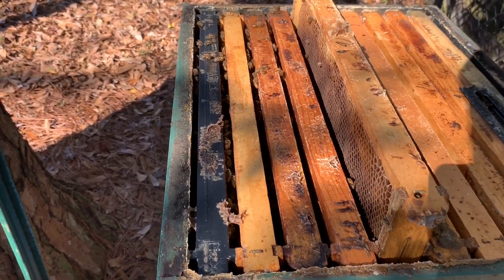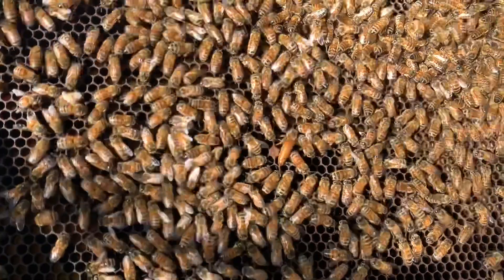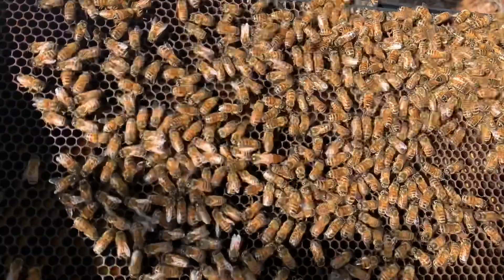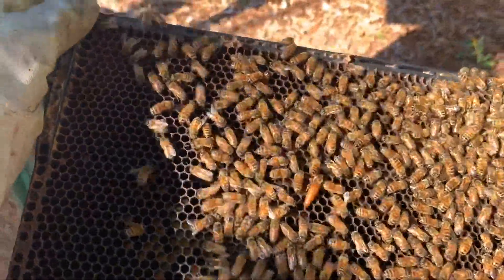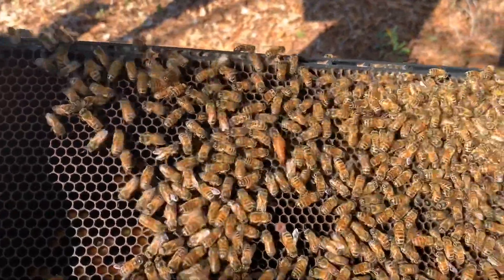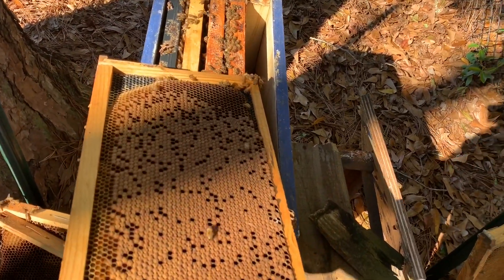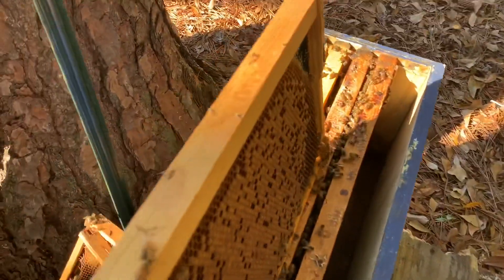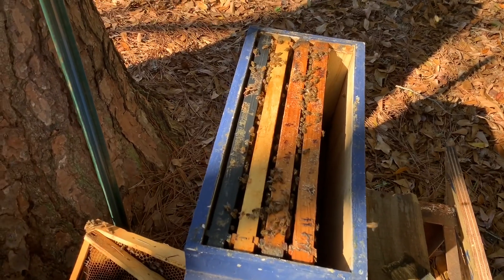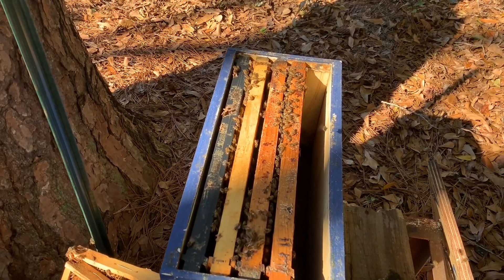Well, I found the queen — she's right in the middle of the screen right there. Something's just not quite right about this hive. I think the best thing to do is put this hive into a nuc and just let them try to build back up — they've got too much space right now. So I've reduced them down to a nuc. I've got a frame of brood from the previous hive I was in and I'm going to stick it in there. As these bees hatch out hopefully it will strengthen the hive, and I'm also going to feed them and see what happens — they may or may not make it, but I thought I'd give them a little boost.